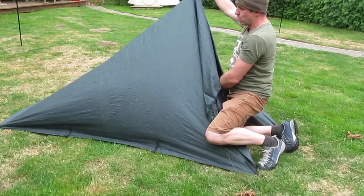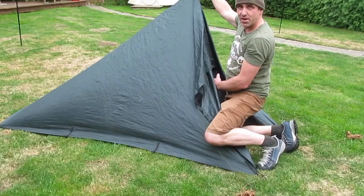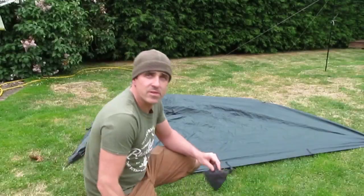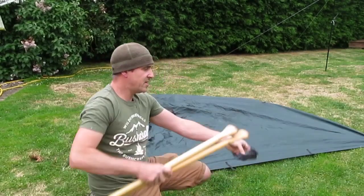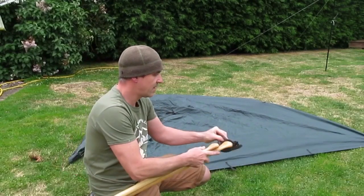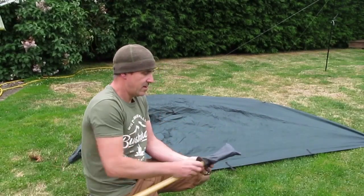Unfortunately that's too short for me to use a canoe paddle, which is what I want to be using. So what I'm going to do is use my paddles and my peg bag together to form an A-frame.